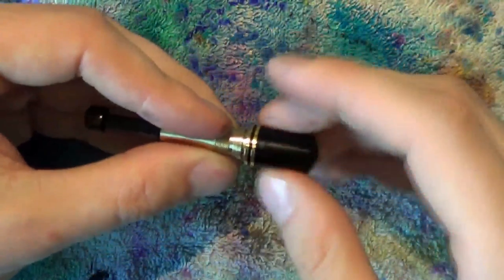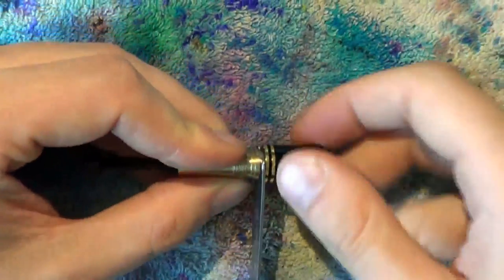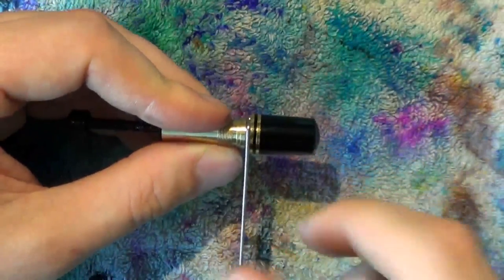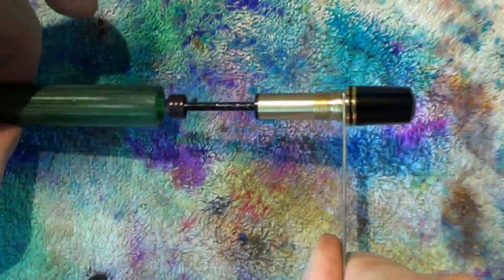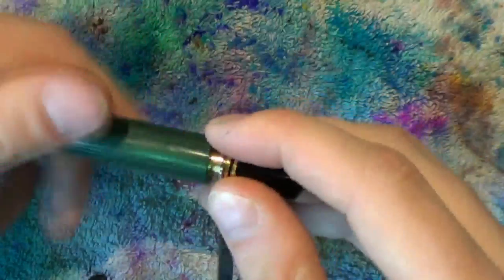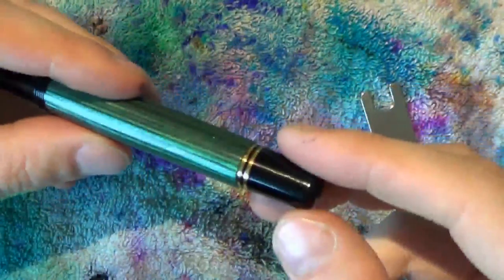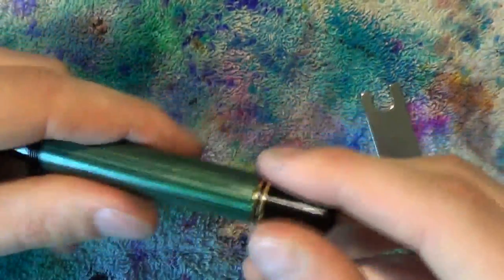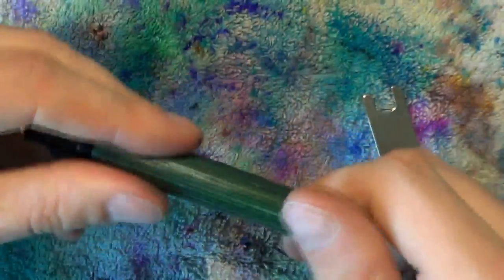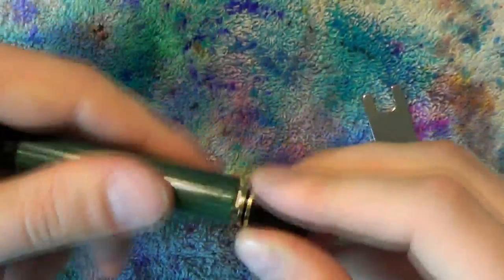Screw the blind cap out a bit so you can slide your wrench in. Gently screw the blind cap in place — don't over-tighten, just enough to keep it in place. Insert the unit into the barrel gently, and this time go to the left to tighten it up. Don't over-tighten anything; you don't want to crack your barrel. As soon as it's in there, it's in there. And as you can see, when you screw the blind cap open now, it doesn't open up.